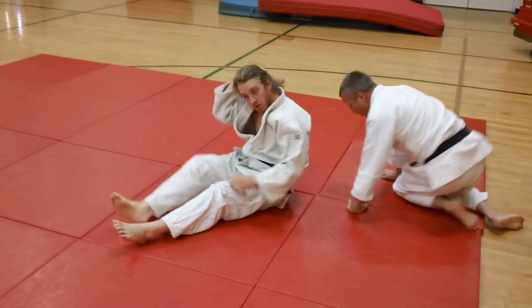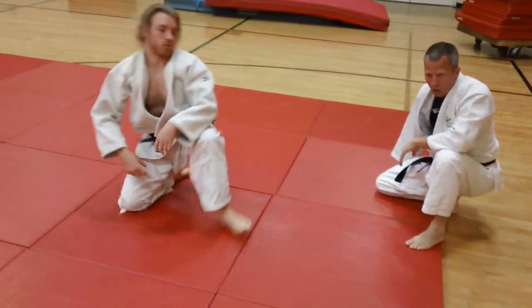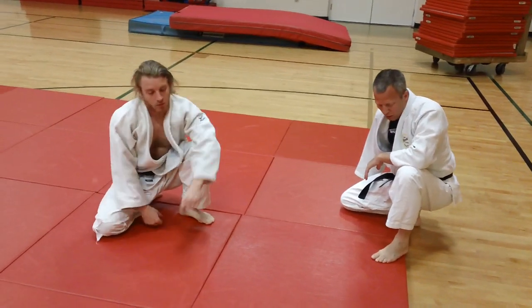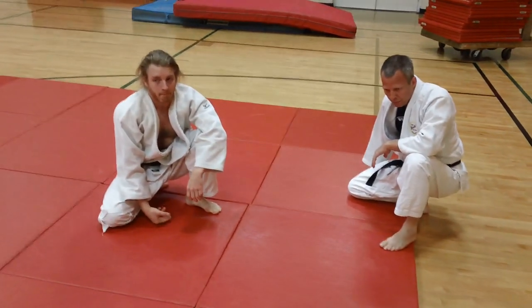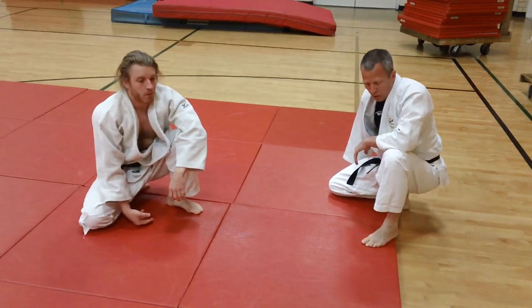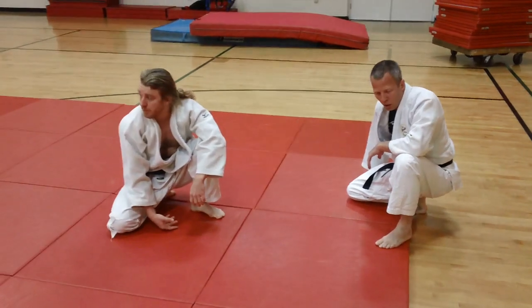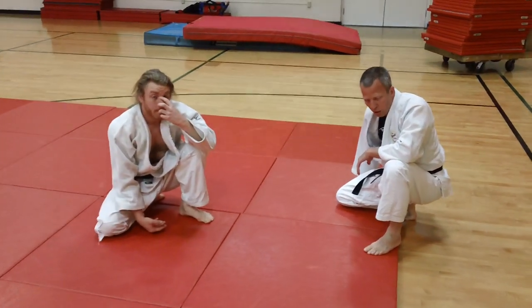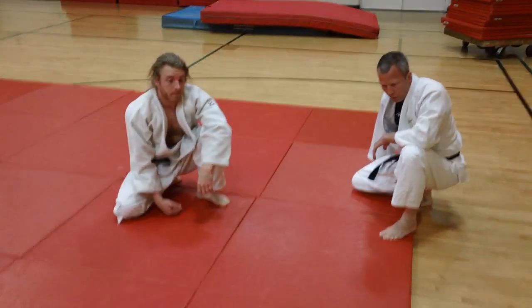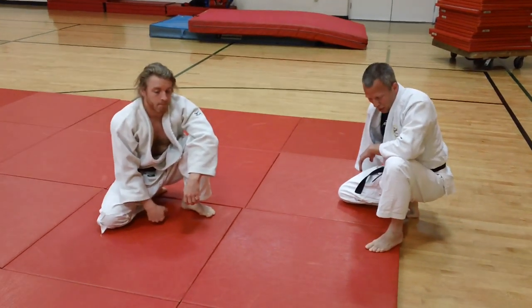These are the four basic applications of Jujigatami. If you get these four down with a great degree of skill, you will be a very good arm lock artist and technician. I refer you to our book, the Jujigatami Encyclopedia, where we have a lot of variations of these basic Jujigatami applications. So there we have it — the four basic applications of Jujigatami.